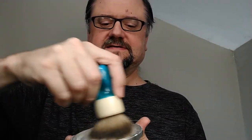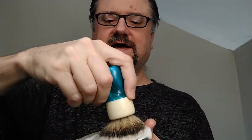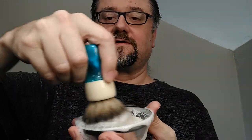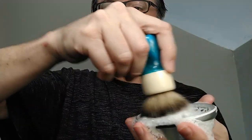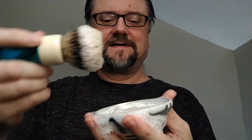This is a badger — that black band is not thick, so we know it's not a two-band and not a finest badger. This thing is holding a lot of water and releasing a lot of it into my rinse bowl. We'll see if the brush is loaded enough — I'm going to turn it sideways and let some of that stuff dribble into my lather bowl.